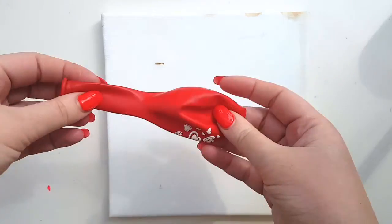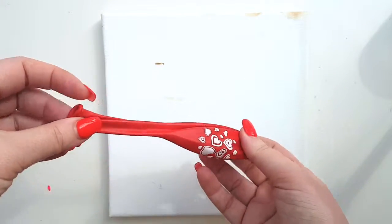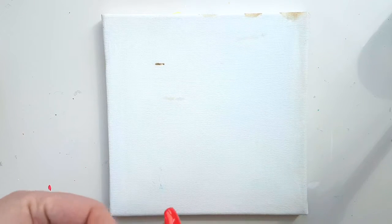So first I'm gonna start with this cool experiment with a balloon. You will need a balloon, a canvas, and a bunch of bright colored acrylics, but I'm gonna start with a good layer of white.